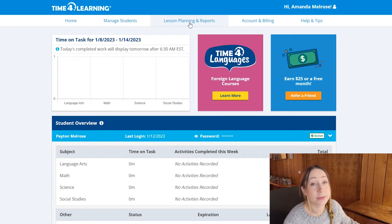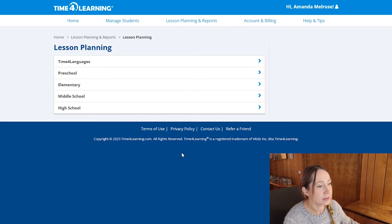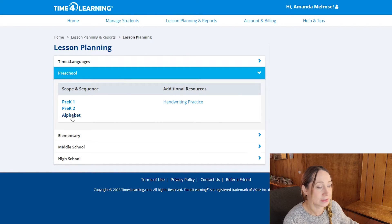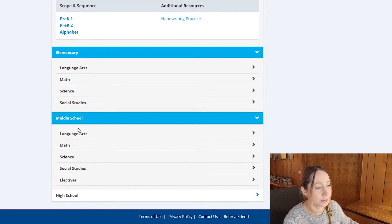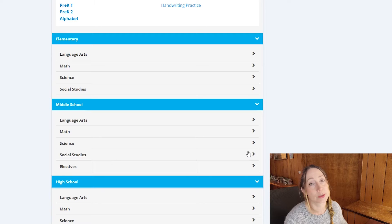What I want to start off showing you is the lesson planning part of the website. This is where you can view the lesson plans for each grade and subject. They've got languages as an additional sign-up option, then content divided by preschool, elementary, middle school, and high school. My oldest using this right now is eight, so we're in the elementary school level. I'm just going to show you the elementary part today.